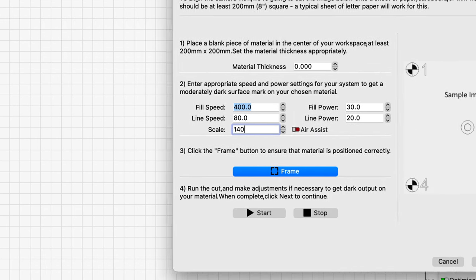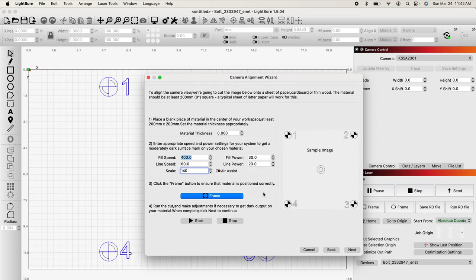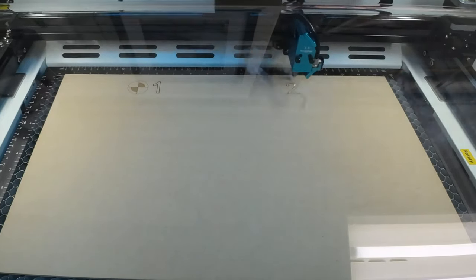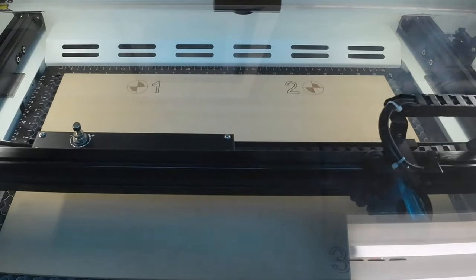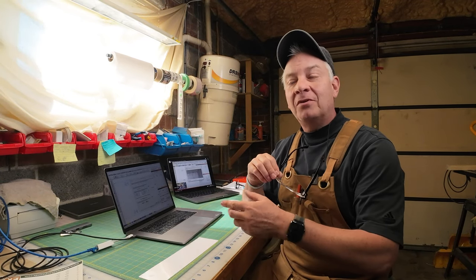We're not going to choose air assist, but we are going to click the button called frame — and watch what happens on the desktop. It has imposed four different checkpoints and a center target. With our settings in place, our MDF in position, and auto-focused, we're going to click start. The laser will engrave those five different points on top of the MDF. Nice — so far so good. Let's head back into LightBurn and finish this calibration.